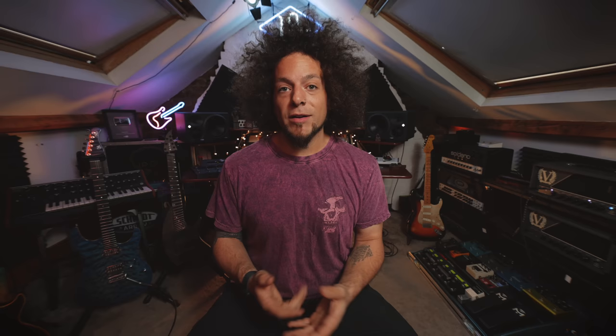The Revival Drive Compact Hot Rod — it's a really beautiful looking pedal. I love the metal work of it. It's a super straightforward pedal in terms of functionality. You've got an in and out, a nine volt power supply, and a bypass switch up front. In terms of the controls along the top, from left to right, we've got output, highs and gain, and then we've got our wet-dry, lows, and our more presence control.